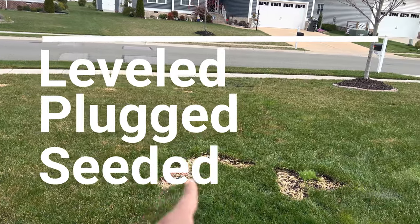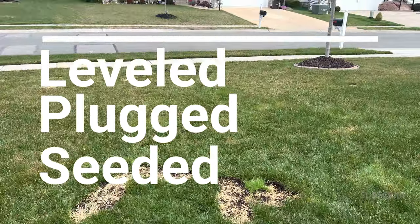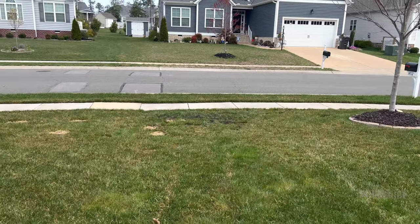My irrigation is not on yet, but I've done some work in the front yard and put some seed down. I really need to get this watered, so I'm going to use the pulsating sprinkler to get the job done.